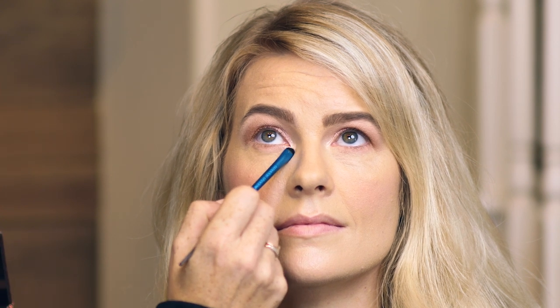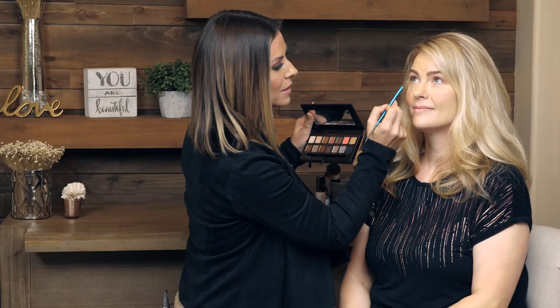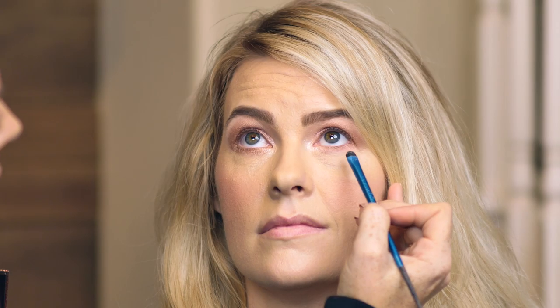I'm going to start with Pearl, which is that lighter one, and really hit that inner corner. We're going for sparkles today — shimmer and shine. I did the pearl color on the inner corner. Now I'm just going to sweep cinder along the whole bottom, and then on top I will define it with a little bit of pencil. This should stick to the primer and make it stay so that you don't get fallout or dropping.